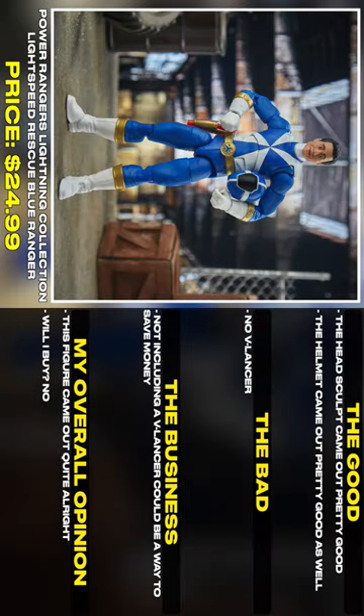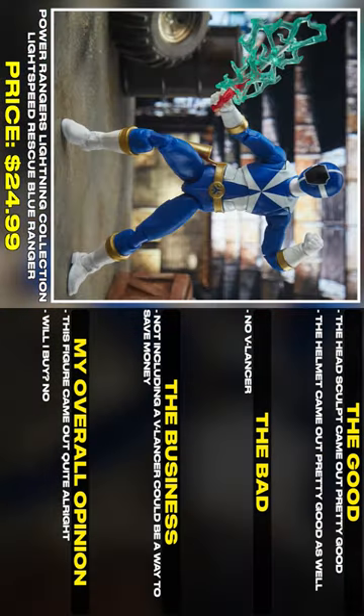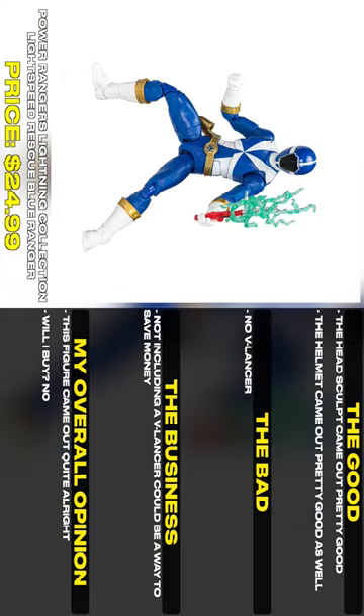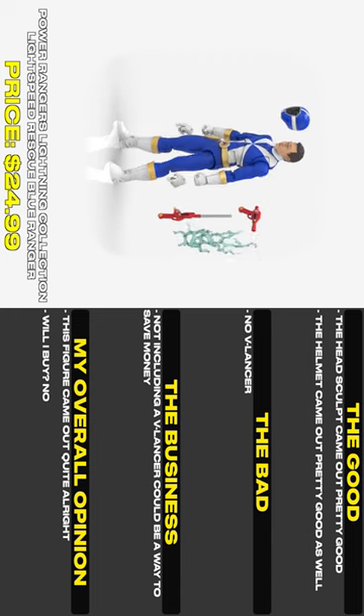The head sculpt came out pretty good, and the helmet came out pretty good as well. No V-lancer. Not including a V-lancer could be a way to save money. This figure came out quite alright. Will I buy? No.